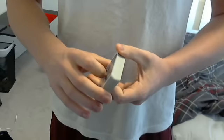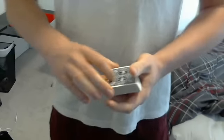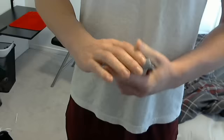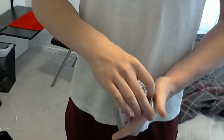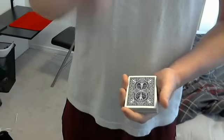Now we're going to get into the workings of it. It's based on the Herman Pass. The Classic Pass brings the top packet underneath, and the Herman Pass does just the opposite — it brings the bottom packet on top. And that's what we're going to be doing.